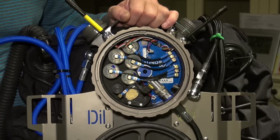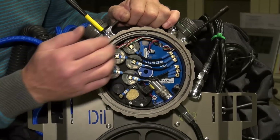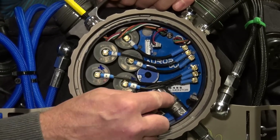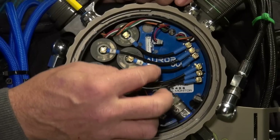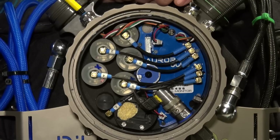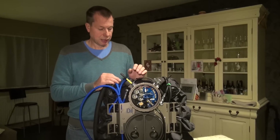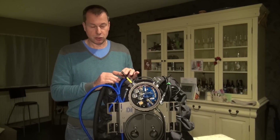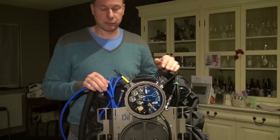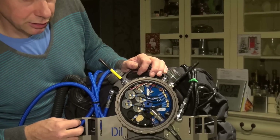Most other units are field serviceable, but the Aurora takes field serviceability to a whole new level. Everything — every critical component within the unit — is easily changed out in seconds or minutes. The solenoid, the cells, the cables, the circuit board can all be disconnected, removed and replaced very easily. The outer part of the pod is used for the entry points for the computer connections, the HUD connections and the gas connections. Everything is kept simple and easy and cannot be mixed up or connected in the wrong way.